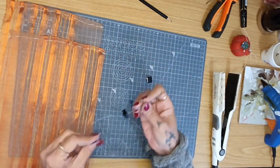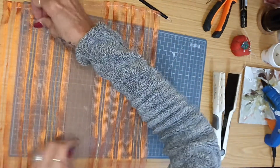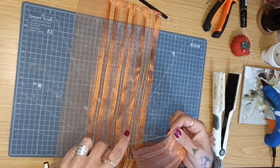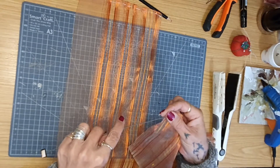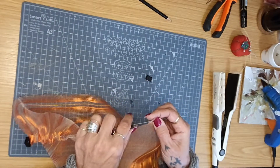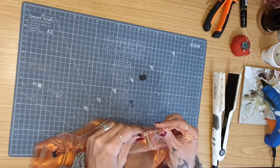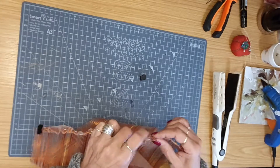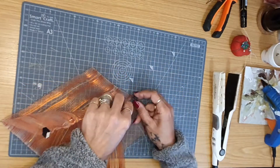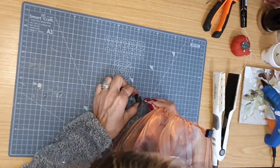Then I just put my curtains through the wire, and also put it on the other side, eyeballing the middle.